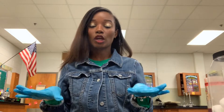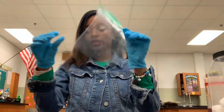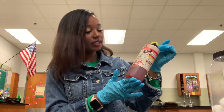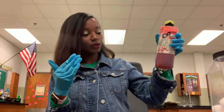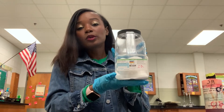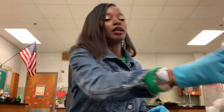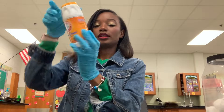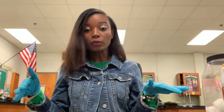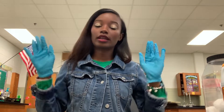Anyways, today's experiment is called Rainbow in a Bag. So these are the things you will need: a Ziploc bag and some small cups. This is a universal indicator — it will indicate if something is an acid or a base. We also have some salt; this is sodium chloride, NaCl. We have some soap and some baking soda. This is the perfect example for chemical reactions — it teaches students about evidence that a chemical reaction has occurred.